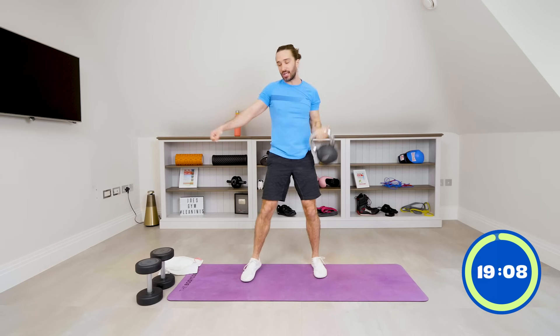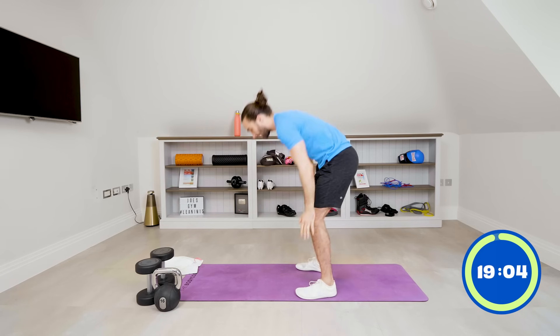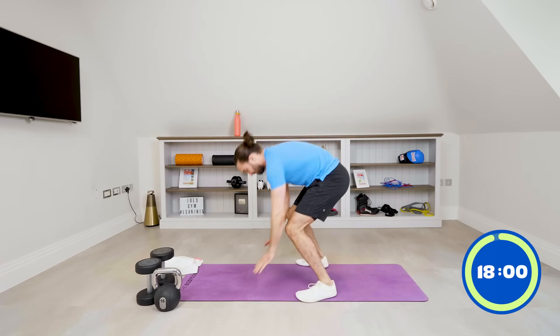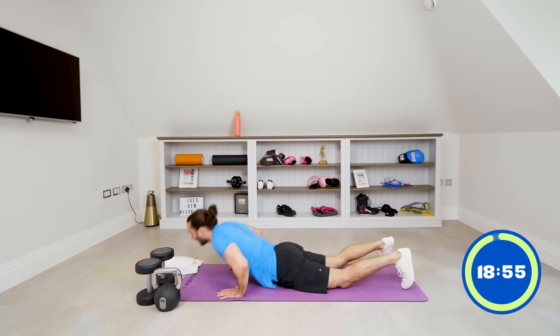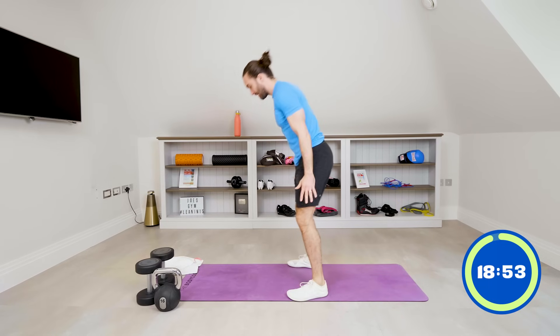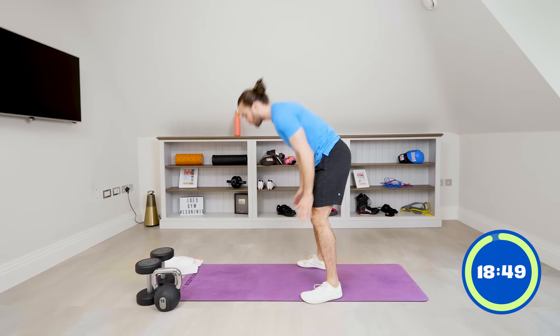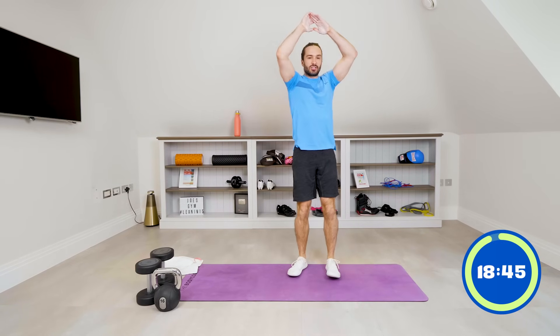Five chest-to-floor burpees. Kettlebell down, chest to floor and up. Let's go — one, two. Come on, let's stay together. Three, four. Last one — push up and rest. Good.